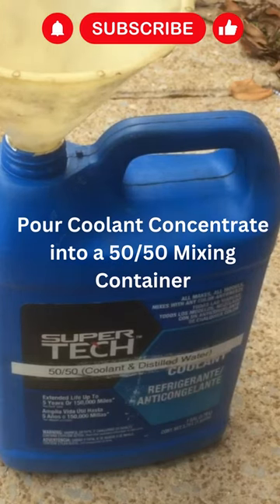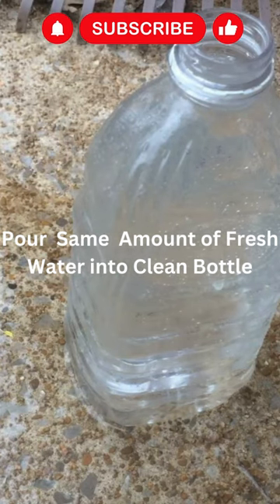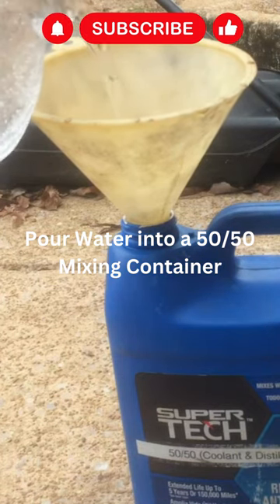So that's our concentrate. And we filled it up to the neck, just like we did the concentrate. Now we're going to take our water, pour it in at a time.